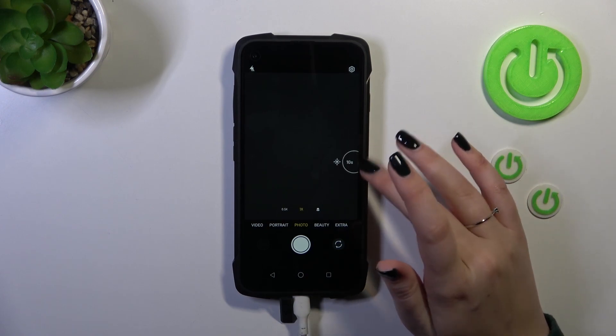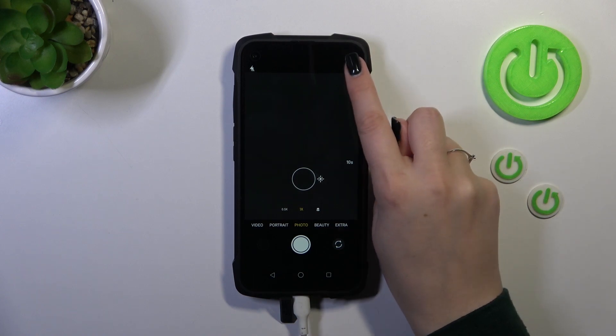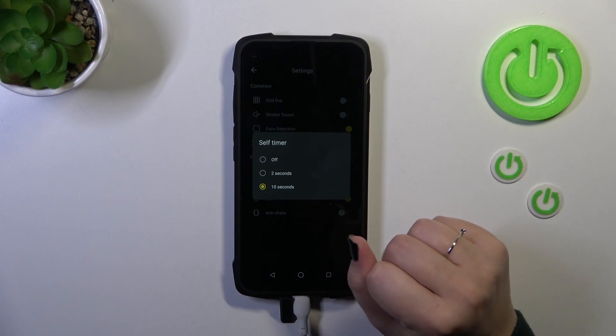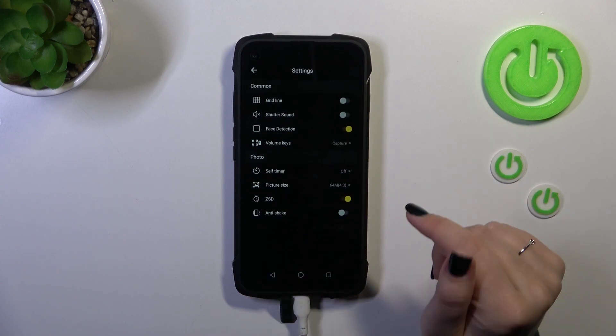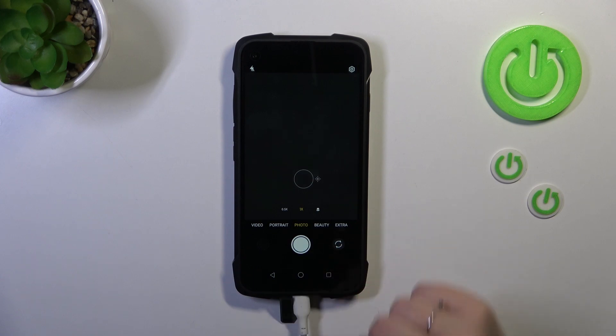Unfortunately we cannot change the timer directly from the camera view — shame. Of course, by entering the settings you can also set the 2 seconds delay, and turn it off just by tapping the off option. From now on your device will take photos almost right after touching the shutter button, though as you can see you do have to wait a little bit.